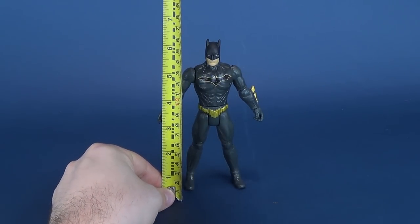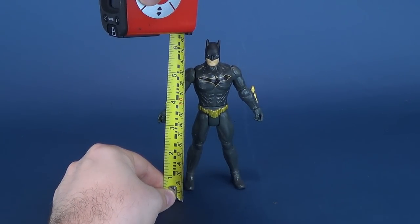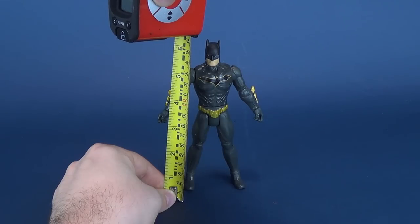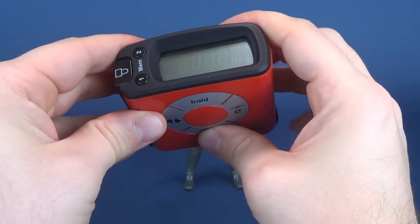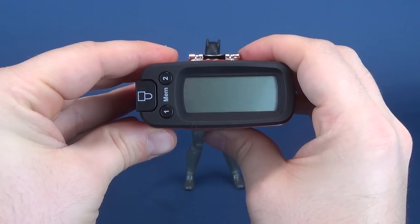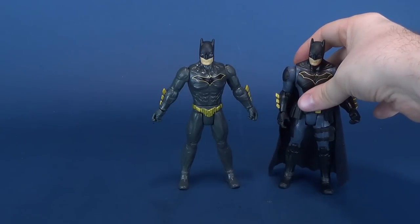Let's go ahead and take the tape measure and figure out how tall Stealth Glider Batman is, right to the very top of his ears — the ears on his cowl. Stopping the tape measure right there, the figure stands from foot to ear six point four inches in height. Switching that to centimeters, the figure stands sixteen point two centimeters in height.